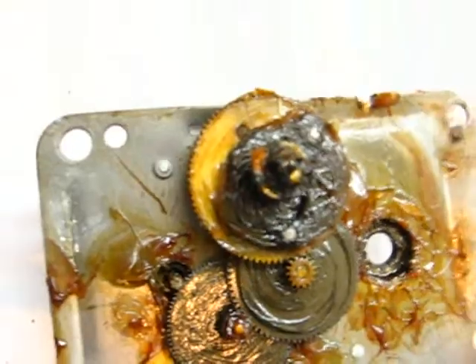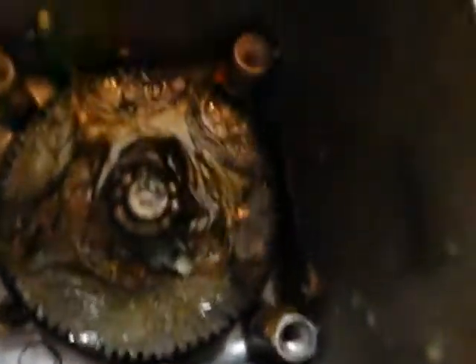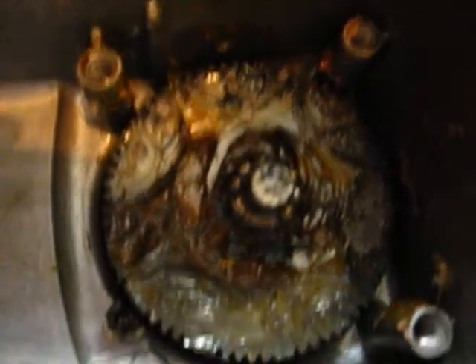You can see the bearings - there's some bearings and some bearings on the top there. I think we'll just see how it moves around and then we'll put it all back together again.